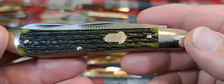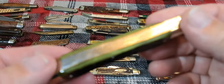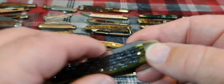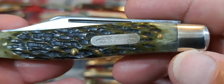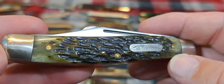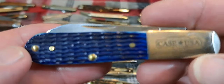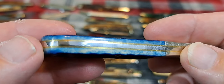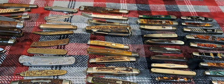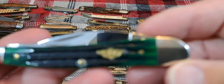Of course we can color bone — nice green hues to this. This is a bulldog knife. It's a Schrade green bone knife. Blue — midnight blue from Case. You know, we could put about any color you want on that bone. Here's another green from Case.